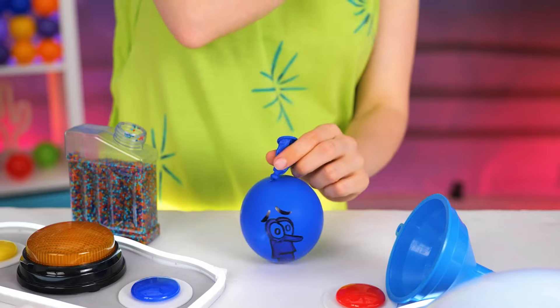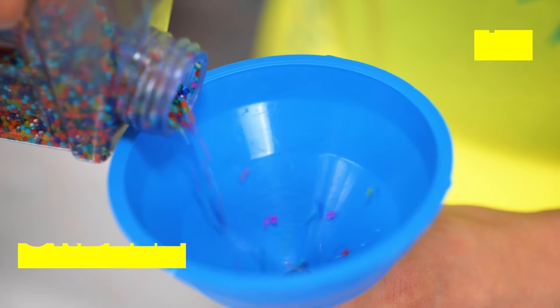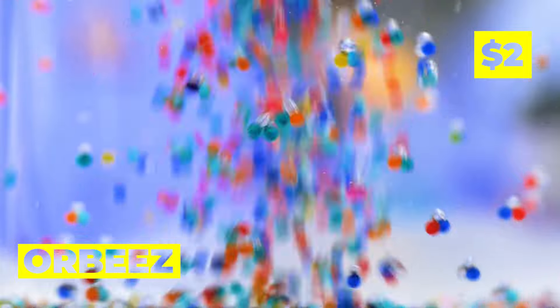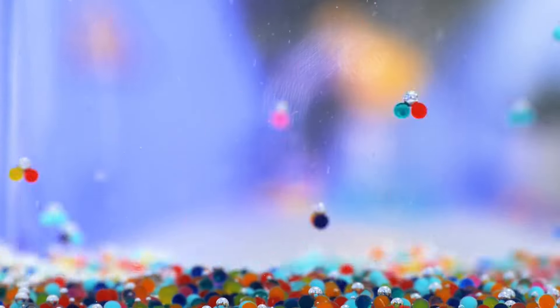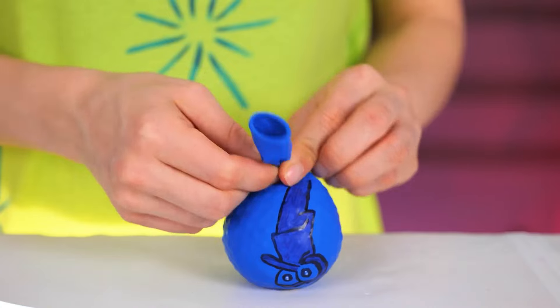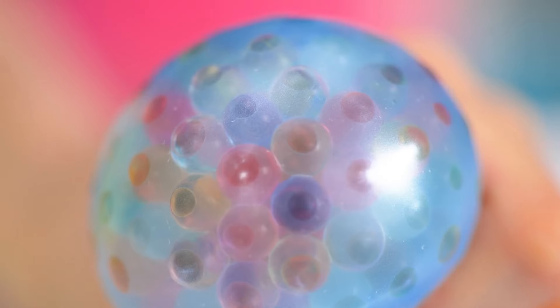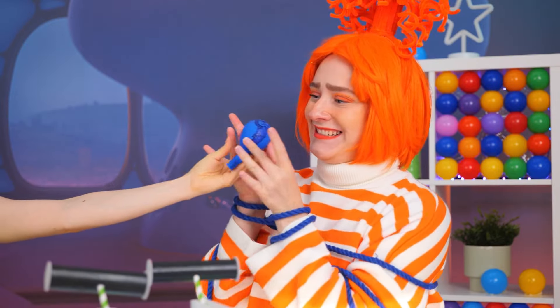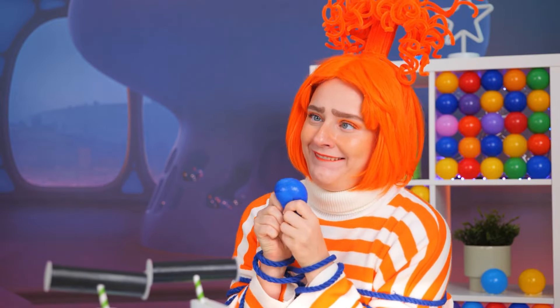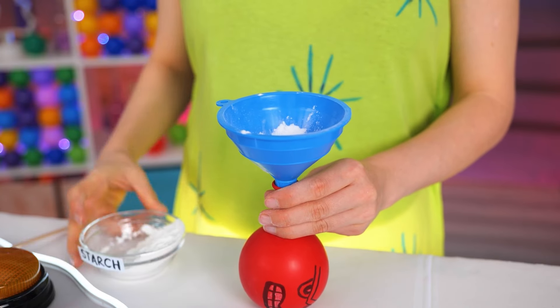Let's take a balloon. Grab a funnel and fill it up with Orbeez. Don't forget to add some water too. Make sure it's sealed nice and tight. Now it's fun to give it a good squeeze. There's more balloons where that came from, but we're out of Orbeez, so let's use starch instead.